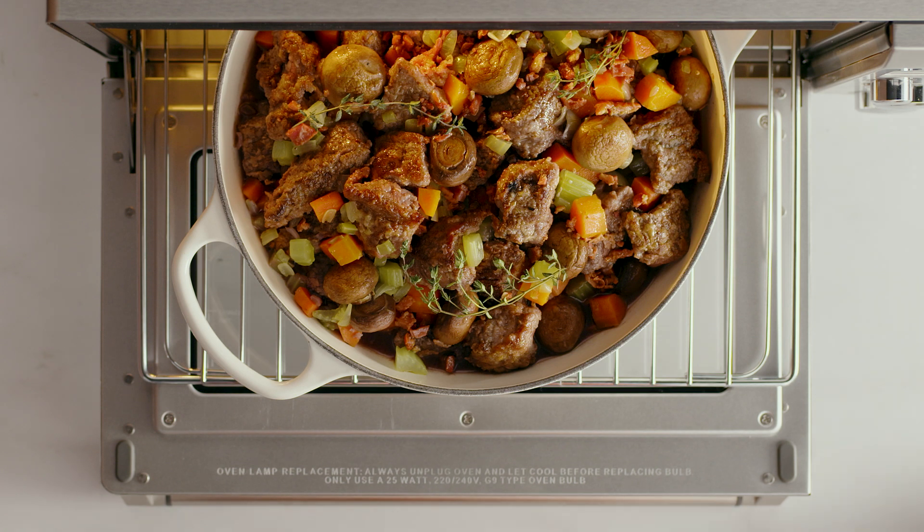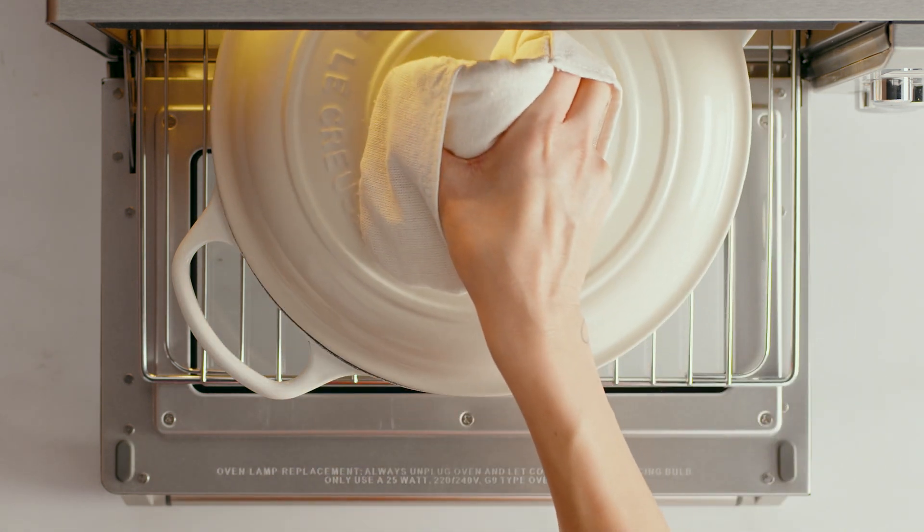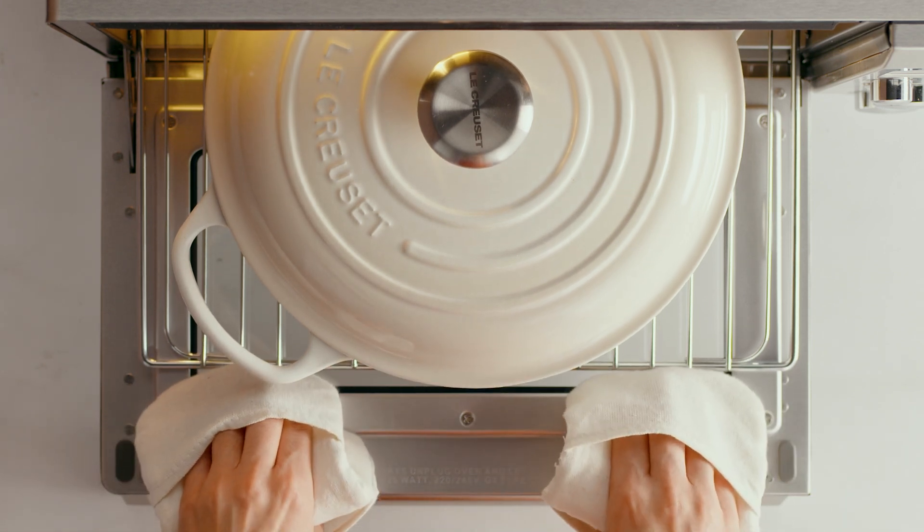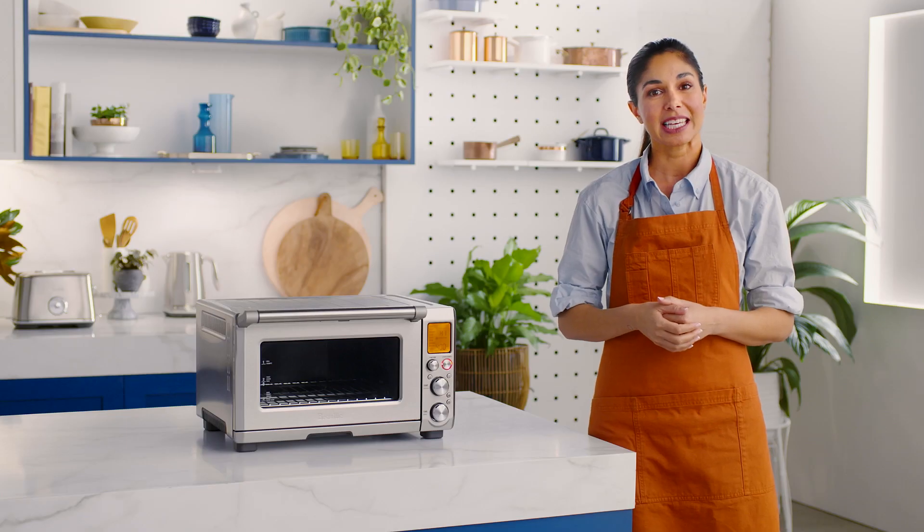Say hello to melt-in-your-mouth beef bourguignon. Pop your casserole dish into the oven and put your feet up — you can leave the Smart Oven Pro to do the cooking. If you can't get to the oven once the cook cycle is complete, don't worry. It will automatically switch to the warm function until you're ready.